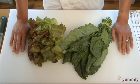There are many different leafy vegetables, including lettuce, chard, kale, and collard greens.